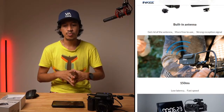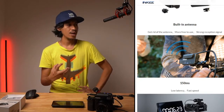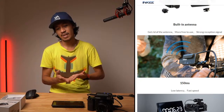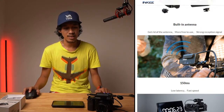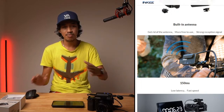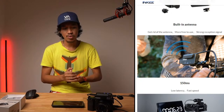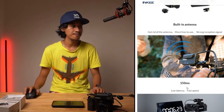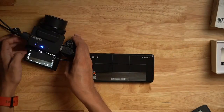Unlike most video transmitters that have dangling external antennas which can make your rig messy, this one has a built-in antenna — it's simplified. It's not the most professional item, but for doing video, photo shoots, and photography it's been very helpful for me. The delay is 150 milliseconds, which is acceptable.